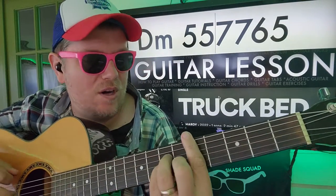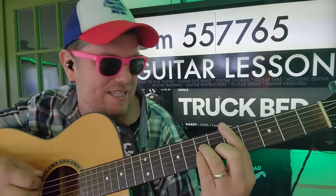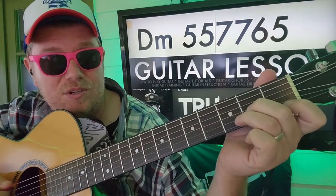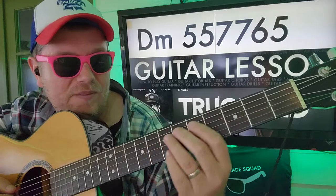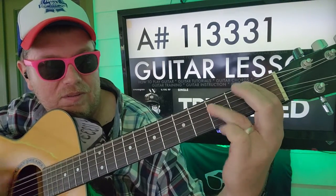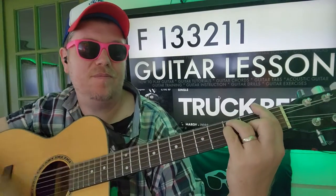If you want to do the chords, it kind of gets a little rocky at the end here. You're gonna do D minor: 5, 5, 7, 7, 6, 5 — or open: 0, 0, 0, 2, 3, 1. Followed by A sharp: 1, 1, 3, 3, 3, 1. And then F: 1, 3, 3, 2, 1, 1.